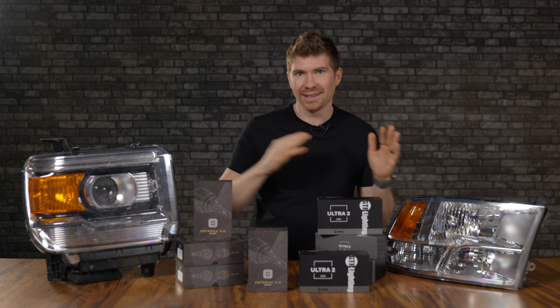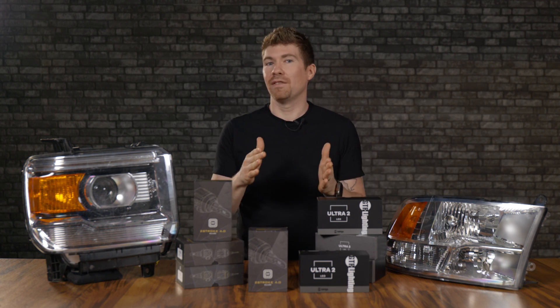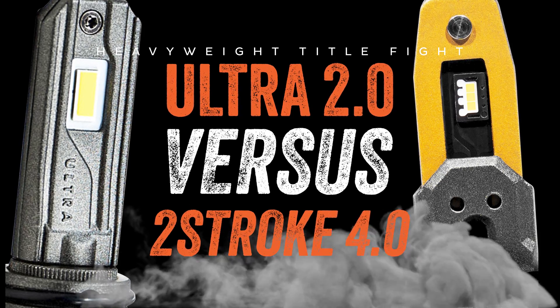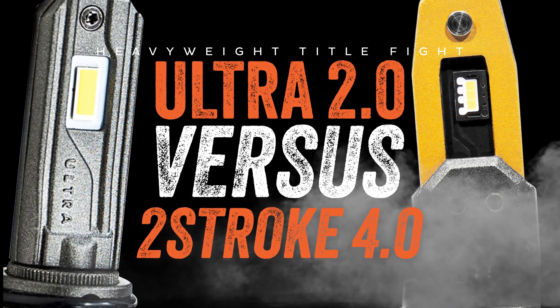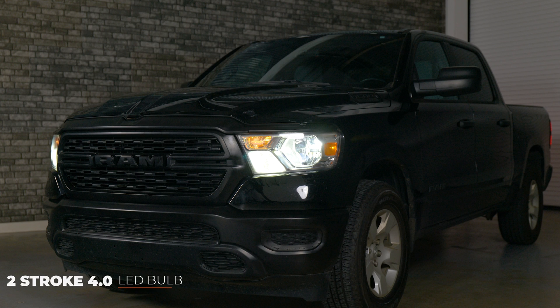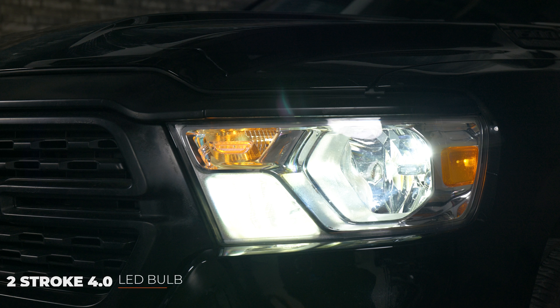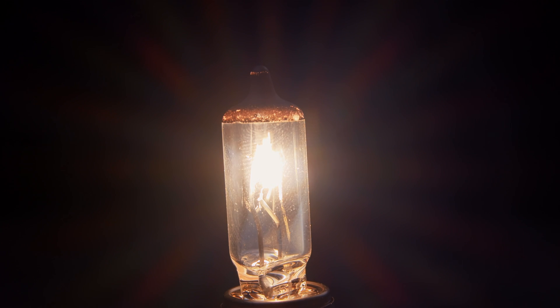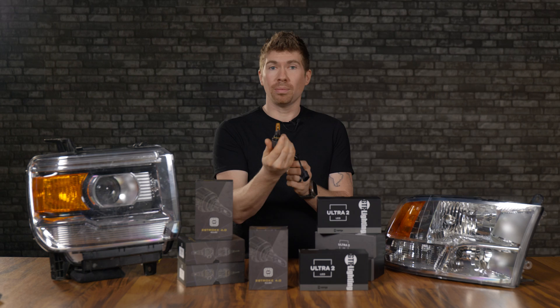Before I get to the light outputs and show you how they perform in a couple different headlight housings — like this reflector housing from a RAM and this projector housing from a GMC — I want to explain a few things about light output. Each headlight housing produces a different light output. The reflectors are different, the position of the bulb inside is different. So ideally, the best thing we can do is find an LED bulb that replicates your original halogen bulb. As long as the LEDs replicate that wire-wound filament inside your halogen bulb, chances are it's going to be a good bulb.